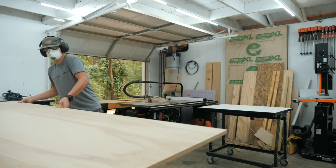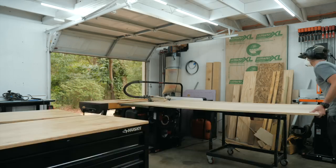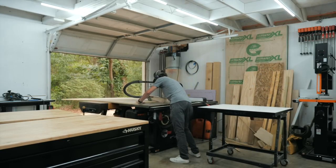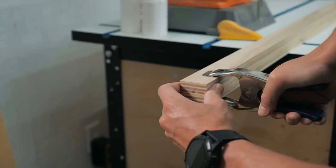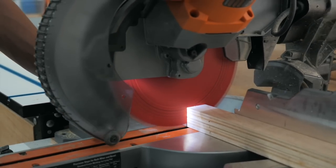Moving on to the plywood, we are using birch plywood and this will be for the desktop and for the framing that the desktop will sit on. The desktop is good to go from the table saw, but we need to cut down the framing pieces to length over at the miter saw.